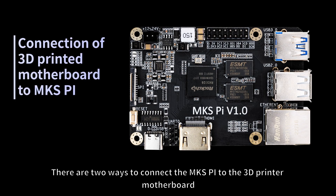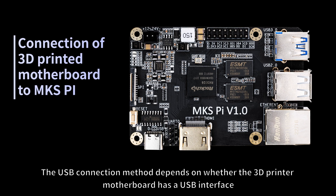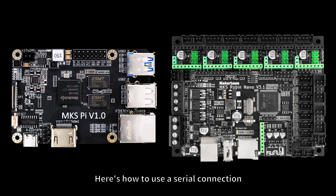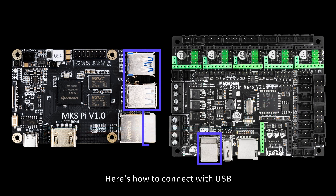There are two ways to connect the MKS-Pi to the 3D printer motherboard: one is through USB connection, and the other is through serial port connection. The USB connection method depends on whether the 3D printer motherboard has a USB interface. Here is how to use a serial connection, and here is how to connect with USB.